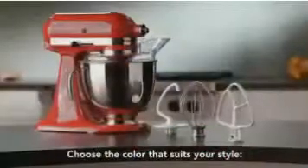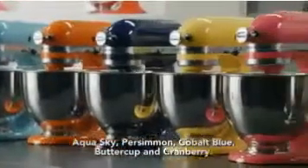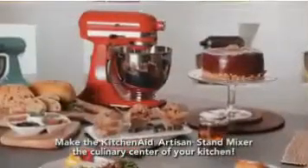Choose the color that suits your style: Onyx Black, Empire Red, Silver Metallic, Green Apple, Aqua Sky, Persimmon, Cobalt Blue, Buttercup, and Cranberry. Make the KitchenAid Artisan Stand Mixer the culinary center of your kitchen.